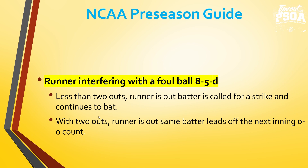Runner interfering with the foul ball — with less than two outs, the runner is out and the batter is called for a strike, and that batter continues to bat. For example, on a fly ball that drops as a foul ball and the runner interferes, the runner is out and you award a strike to the batter — now it's a 1-2 count. With two outs: fly ball, runner on third interferes with the third baseman, the ball drops — that runner on third is out, and that same batter leads off the next inning with a new 0-0 count. Umpires, prevent batting out of order by reminding the coach as they come to the dugout who will be the first batter to lead off next inning.